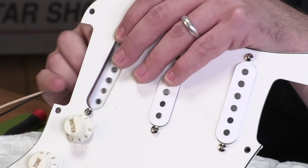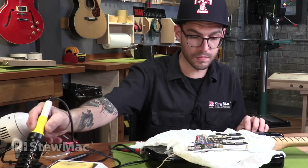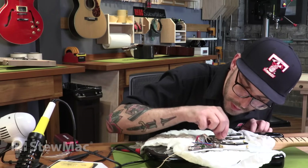You have to try them to know what you like, so you can't be afraid to swap them out. The best part is it's completely reversible. If you don't like one pickup, you can go back to what you had or move on to something else.